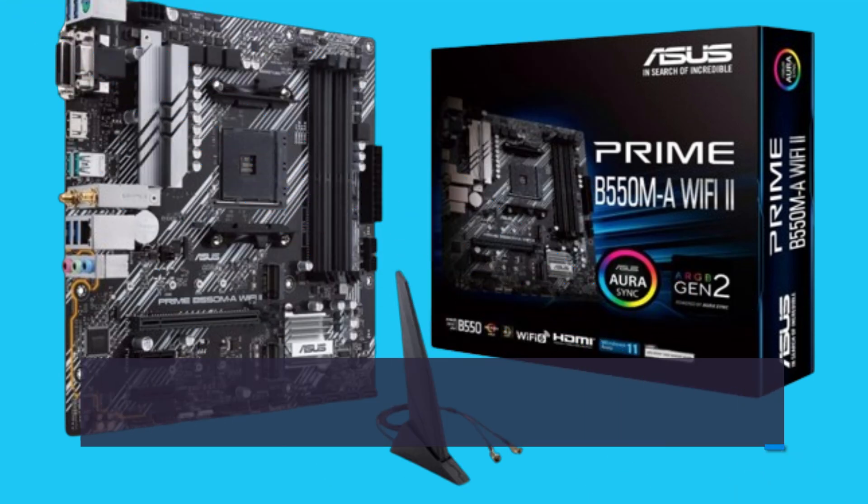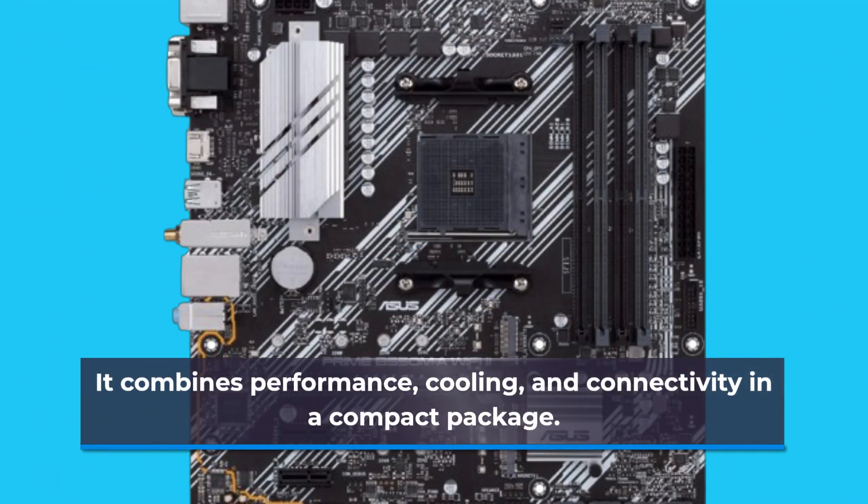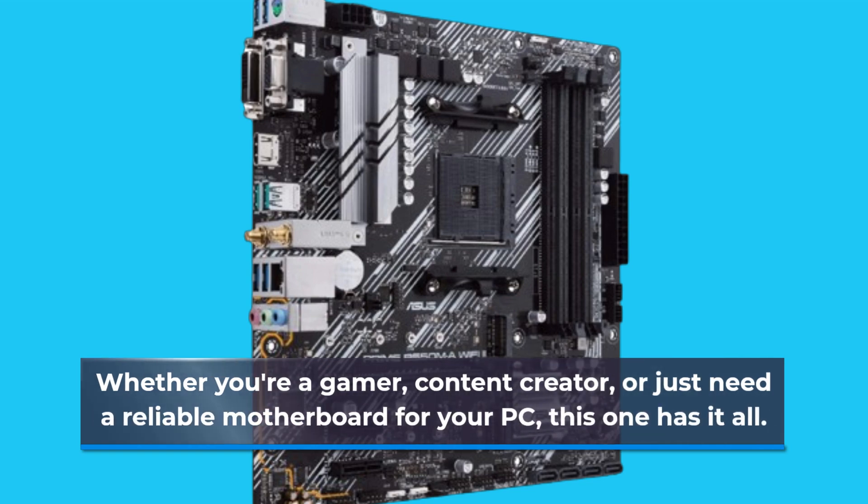In conclusion, the Asus Prime B550MA Wi-Fi 2 is undeniably one of the best Micro ATX motherboards on the market. It combines performance, cooling, and connectivity in a compact package. Whether you're a gamer, content creator, or just need a reliable motherboard for your PC, this one has it all.